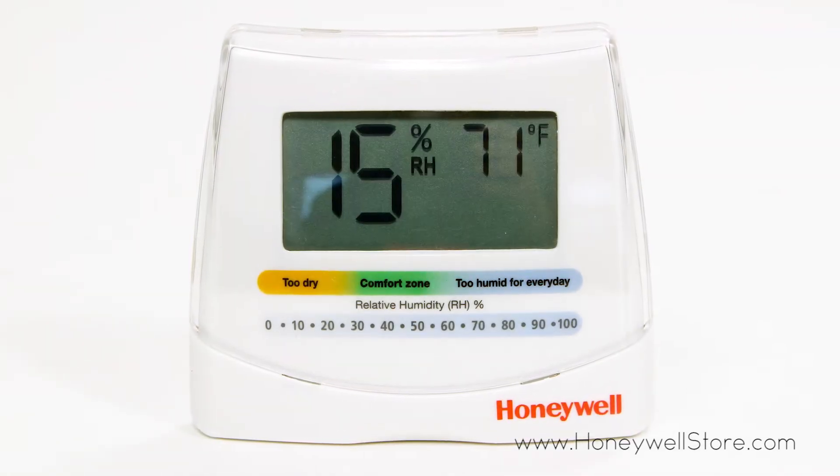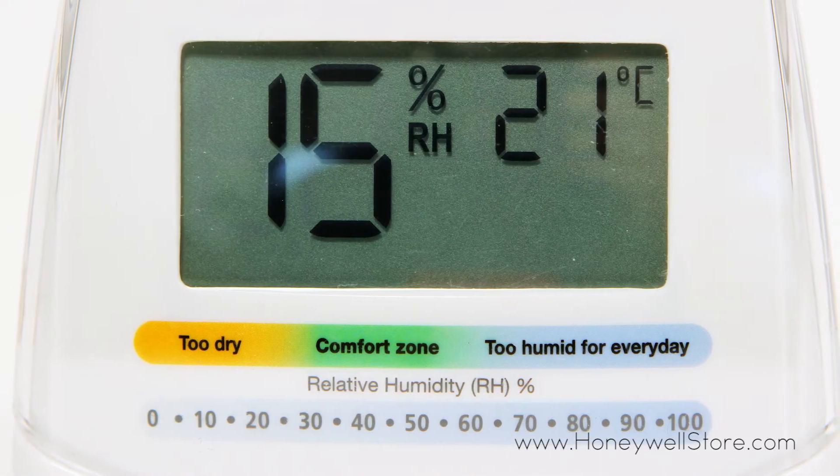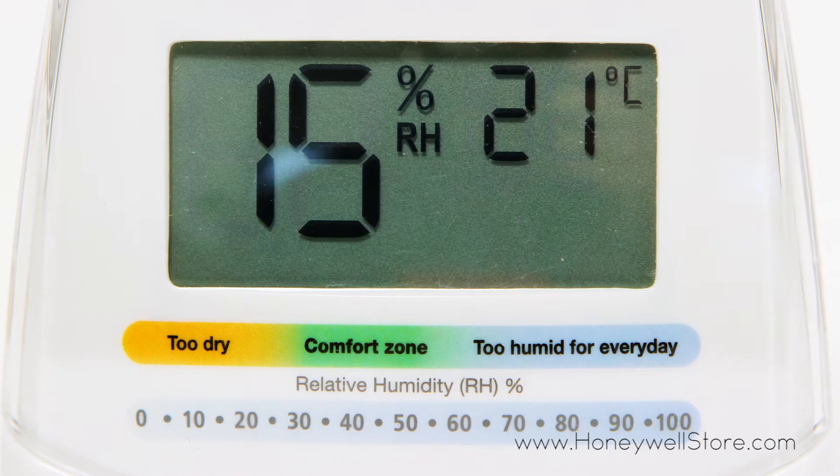It includes a large LED display that's especially easy to read. The digital humidity gauge displays relative humidity and temperature and indicates optimal humidity zones.